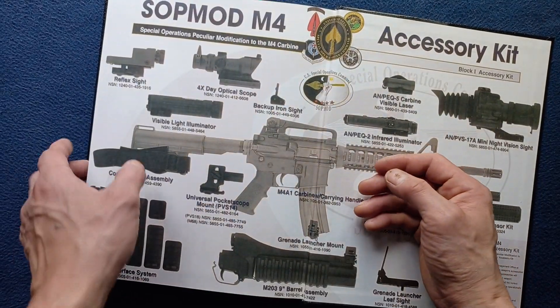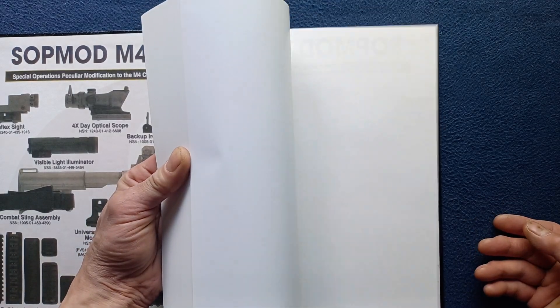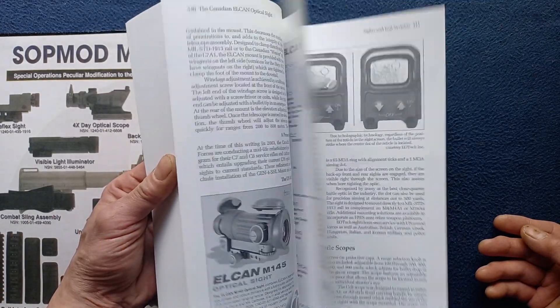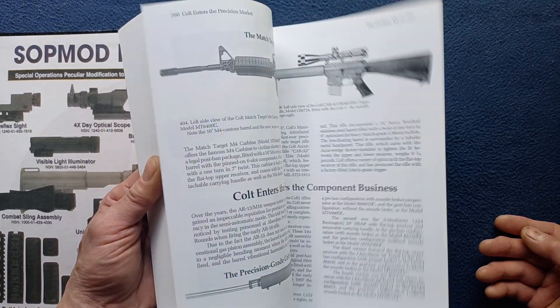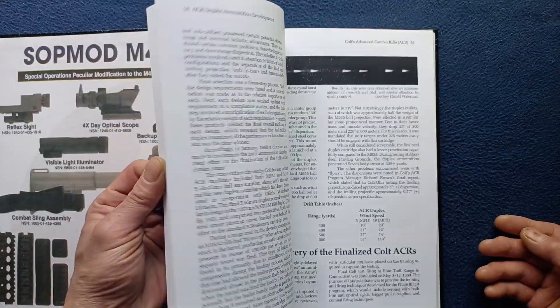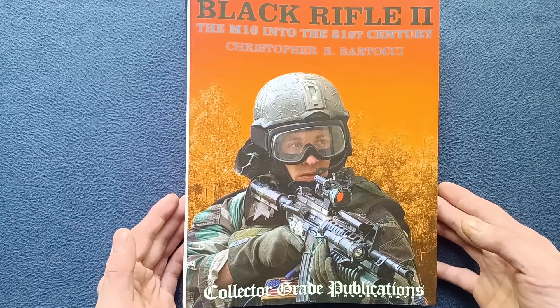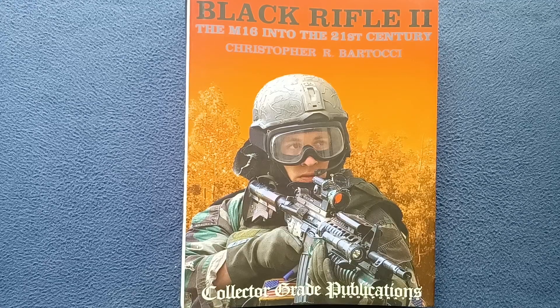Throughout several hundred pages. This book has been reissued with a slightly different title, so feel free to research the original Black Rifle as well as Black Rifle 2 and subsequent books from Christopher Bartacci. Taking a very quick look at Black Rifle 2, The M16 into the 21st Century by Christopher R. Bartacci — this being the Collector Grade Publications edition.